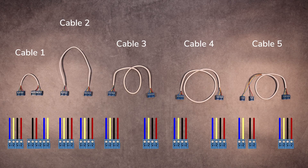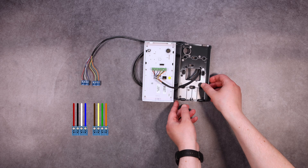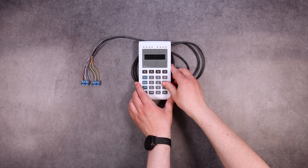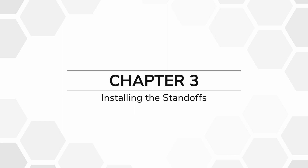Feed the cables through the hole on the black Elitex back plate and terminate the pigtails into two four-way terminal blocks in the layout shown. Then clip the back plate onto the keypad's faceplate.